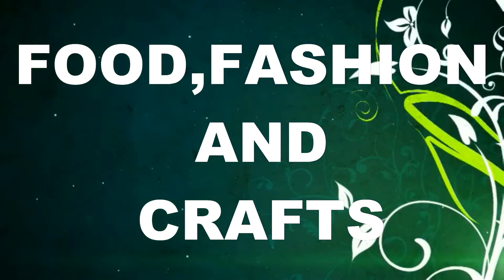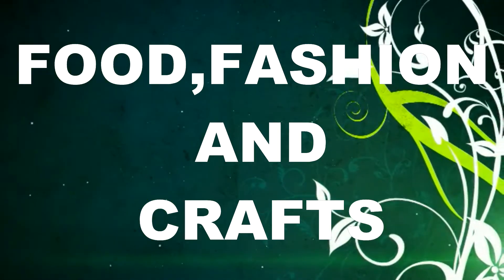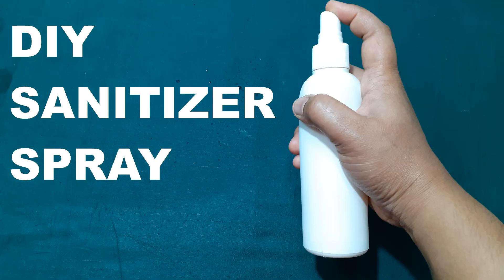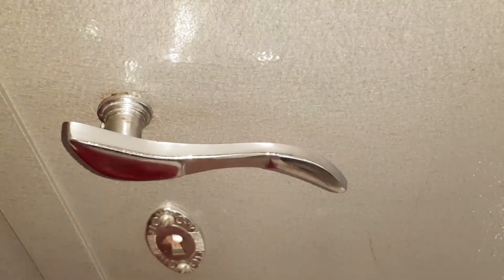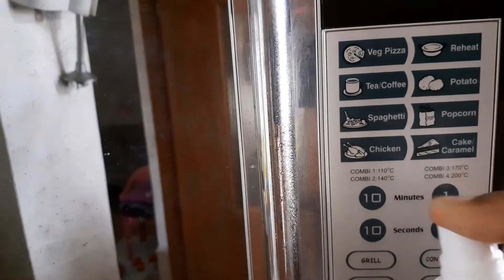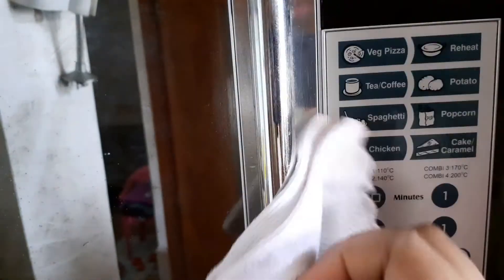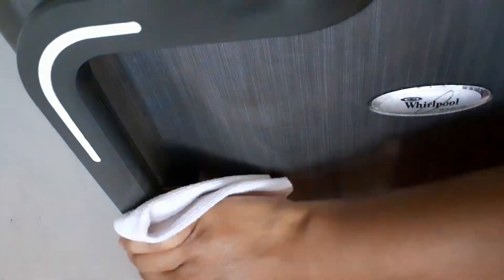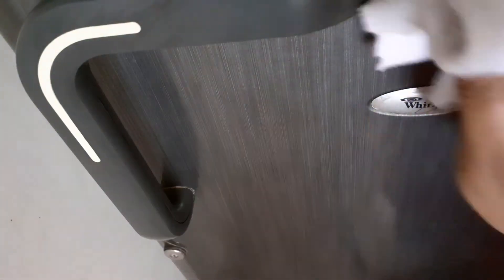Welcome back to food fashion and crafts. In today's video you'll be watching a DIY homemade sanitizer spray. You can use the sanitizer spray to disinfect your door knobs, metal handles and bars. You can also use it to disinfect your work table and dining table, and most importantly your kitchen appliances like your microwave handles and your refrigerator knobs or handles, which are most likely to get contaminated.